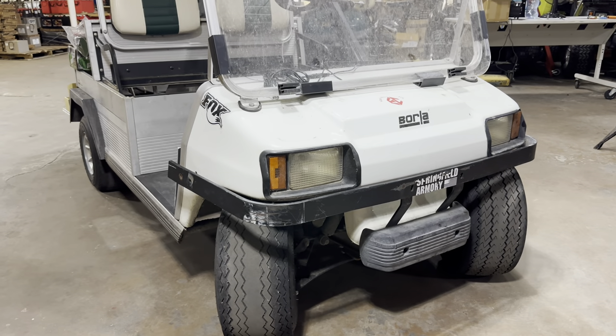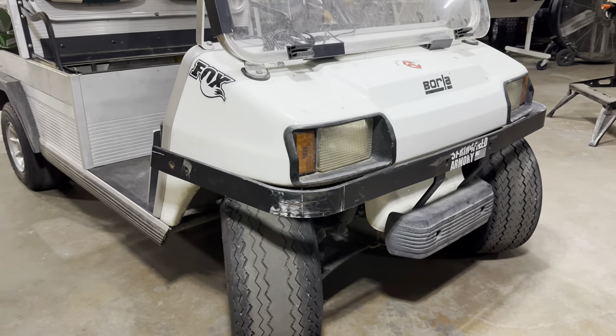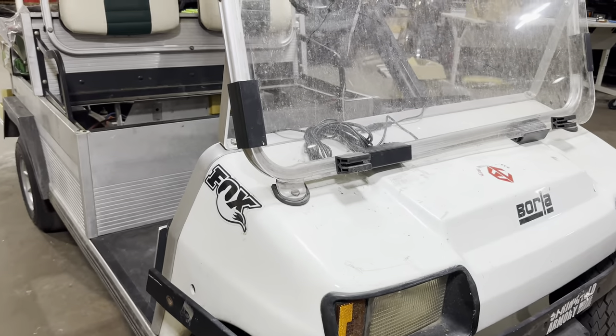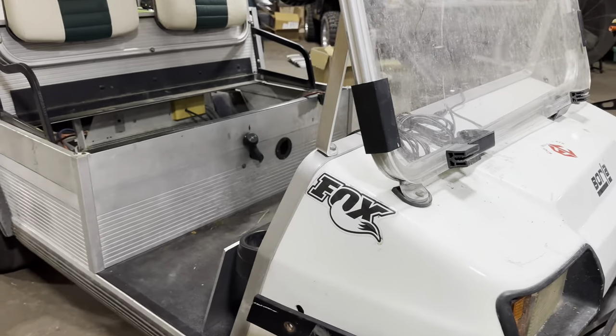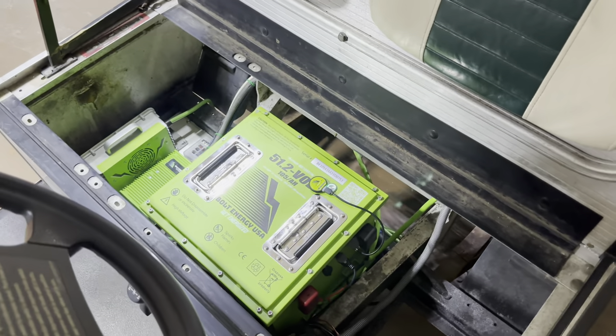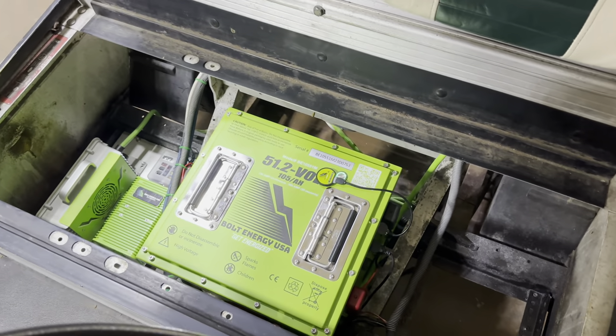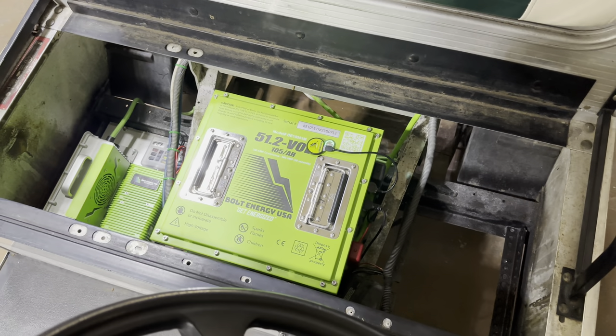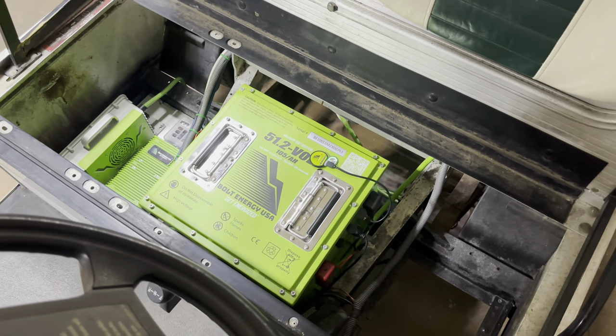Hey guys, Cory with Palmetto Battery Pros. Today we're going to be doing a lithium conversion on a 1999 Club Car Carry All — it's also going to be the same for similar year Club Car DS. We will be installing the Bolt Energy USA 51 volt 105 amp hour mini battery with the professional installation kit. Stick around and we'll go through it step by step.